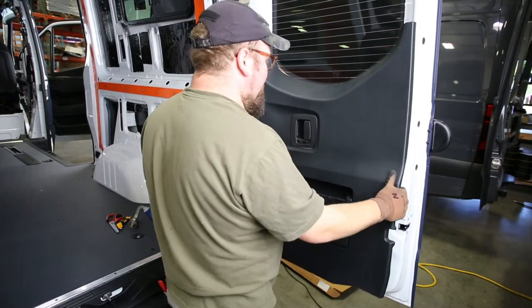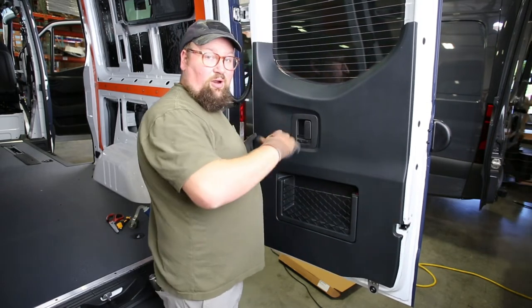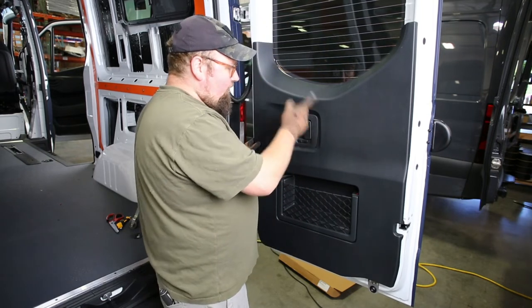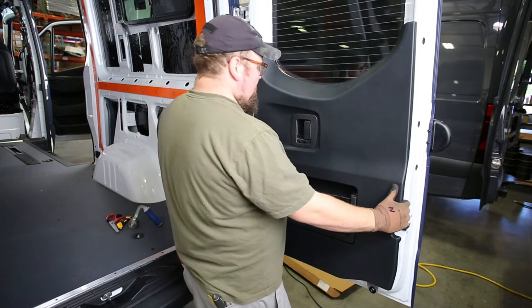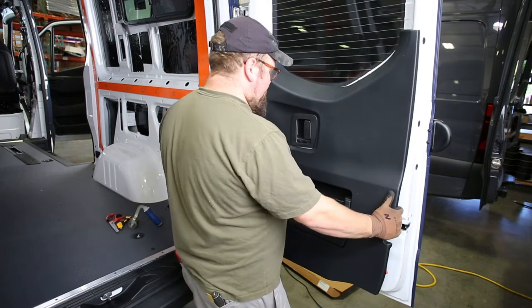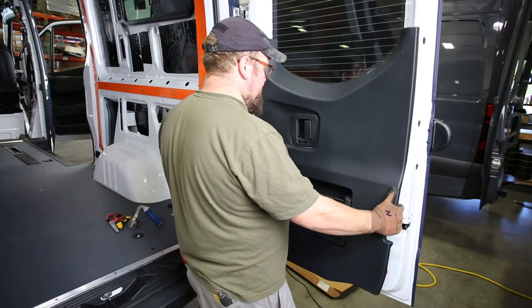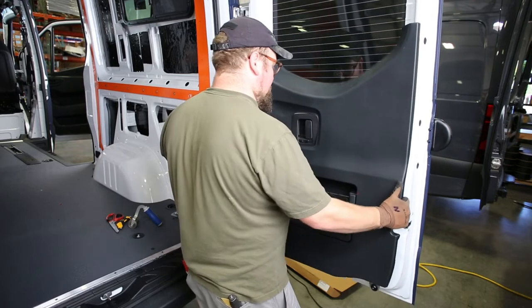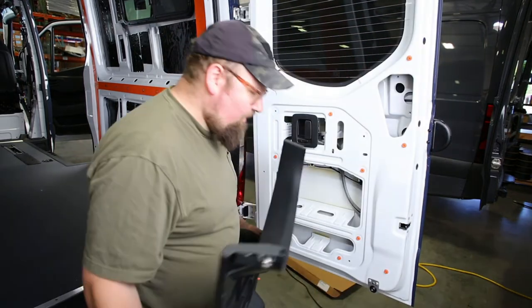When the panel's loose, it'll be able to do this — you'll notice that the whole thing is able to rotate. Now the last thing we have to do is we actually have to maneuver this thing over the factory door handle. To do that, it will fit through if you just twist and gently kind of work it back and forth, and it'll pop off.